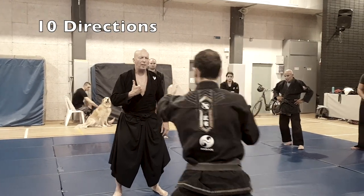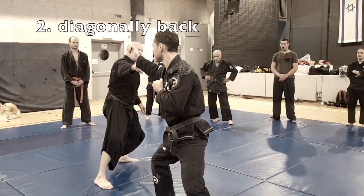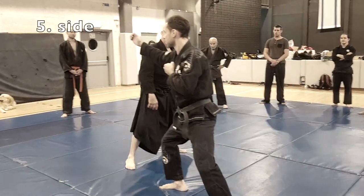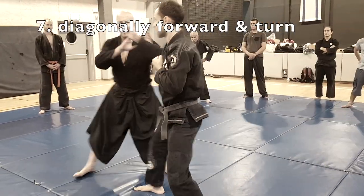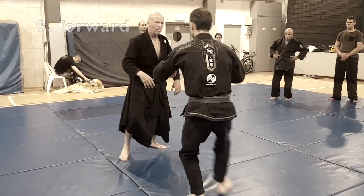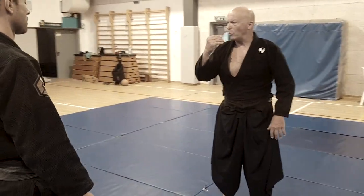When the opponent attacks, we have ten directions of Tai Sabato. Let's do them here: diagonally back, diagonally back to the other side, diagonal forward, diagonal forward to the other side, to the side, to the other side — that's six already. Seven, like a matador in a bullfight — eight. I go in — nine. And I go out — ten. So these are the ten directions. Two more are jumping and going down, but I don't want to deal with them now.